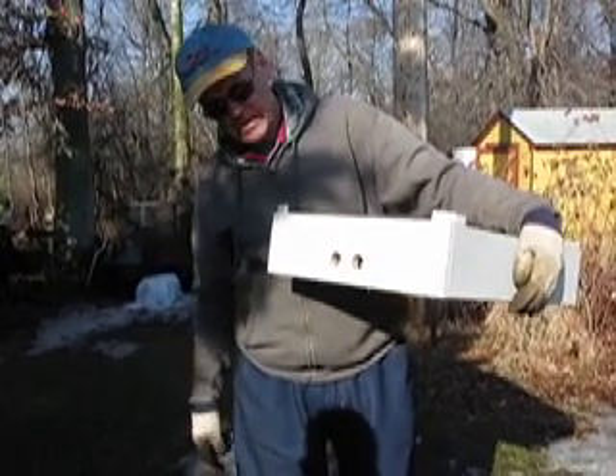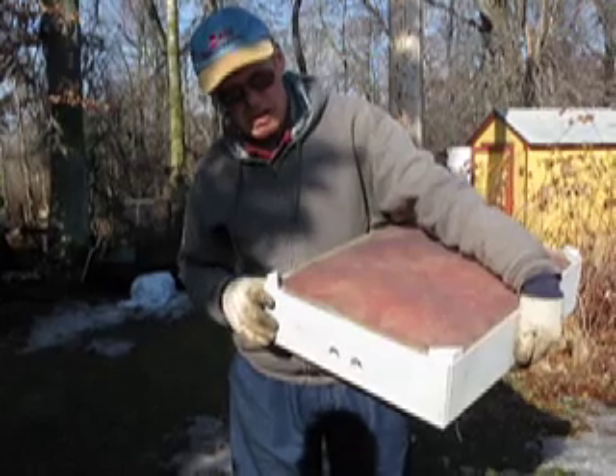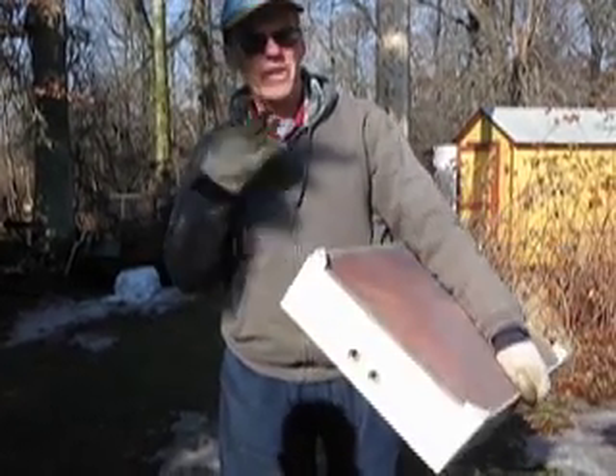You leave the bottom one open so they can get some air through them, but they really pour out of here. Do you have that on all your hives in the winter time? Yeah. I don't wrap them or anything.